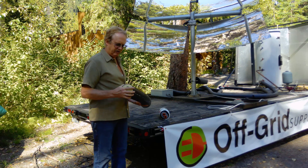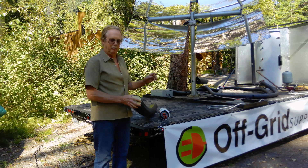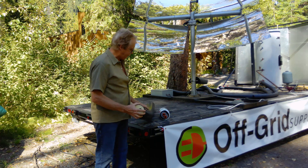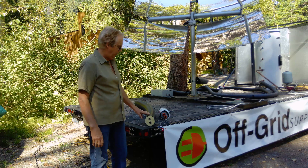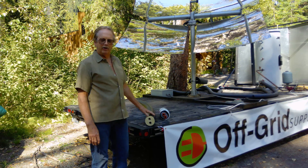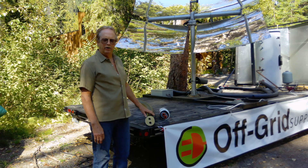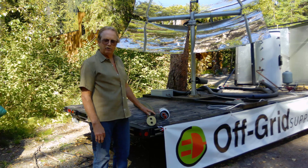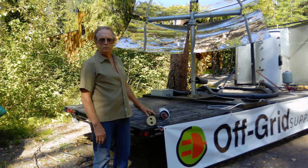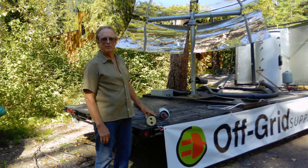You don't need to sand the trench or anything with this — it's a direct burial. Just dig your trench, throw it in the ground, cover it up, and forget about it. That's the difference, and we wanted an opportunity to explain that to you. If you're interested, we carry this product and we'll be happy to explain the additional sizes and further details. Feel free to give us a call or send us an email — we're at off-grid-supply.com. Thanks for your time.